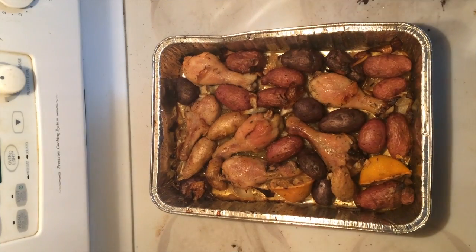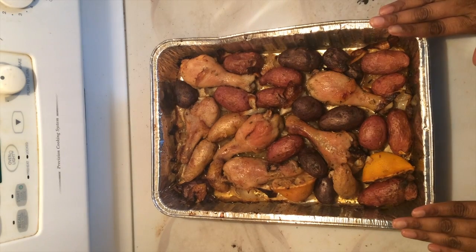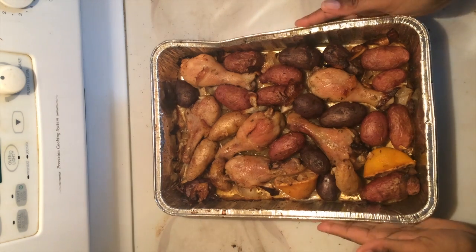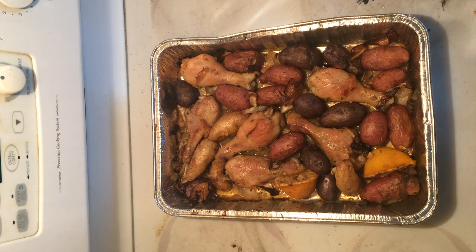All right people, this is the end result. Looks pretty good, looks really yummy — like I really slaved over the stove, but I didn't. Come back next week as we make another meal, one dollar store item at a time.